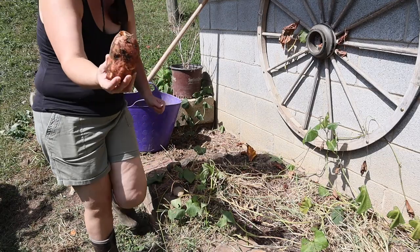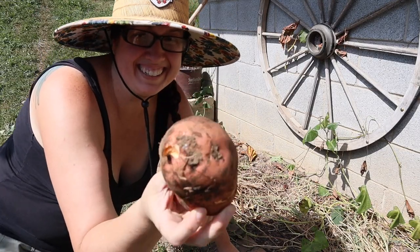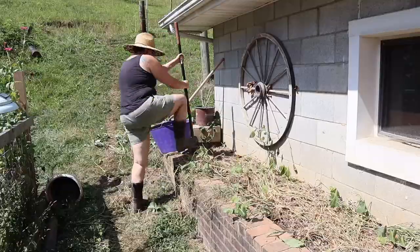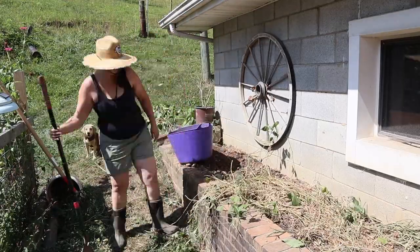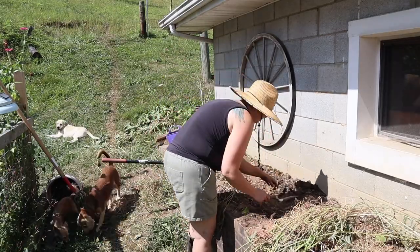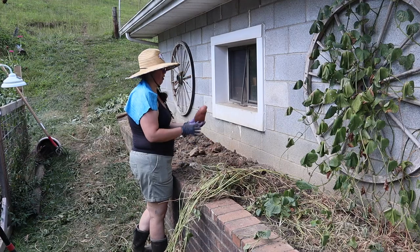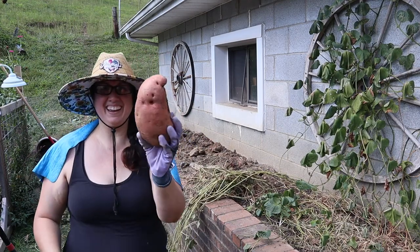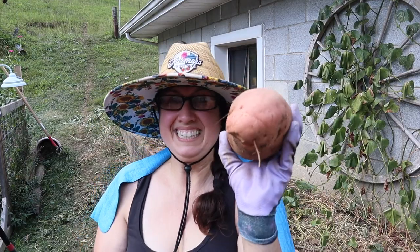Now that is a decent size! Now that is a big sweet potato. Yikes!